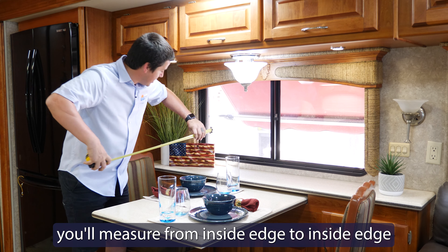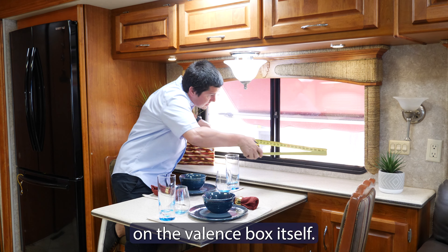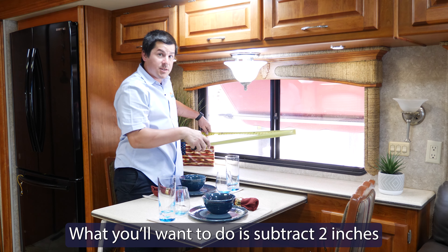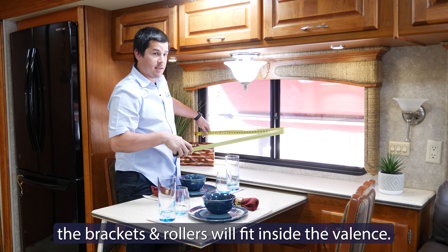Once you've made that clearance, you'll measure from inside edge to inside edge on the valance box itself. I've come up with 52 inches. What you'll want to do is subtract 2 inches from that measurement to make sure the brackets and rollers will fit inside the valance.